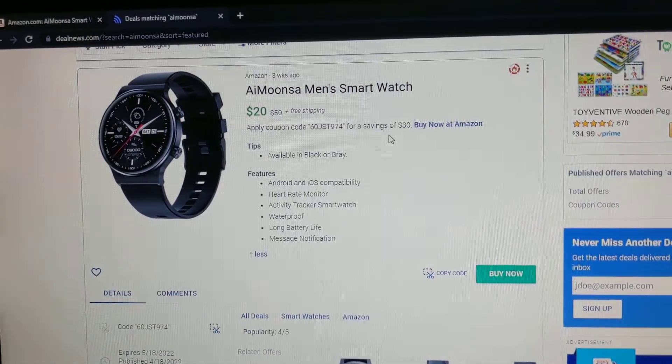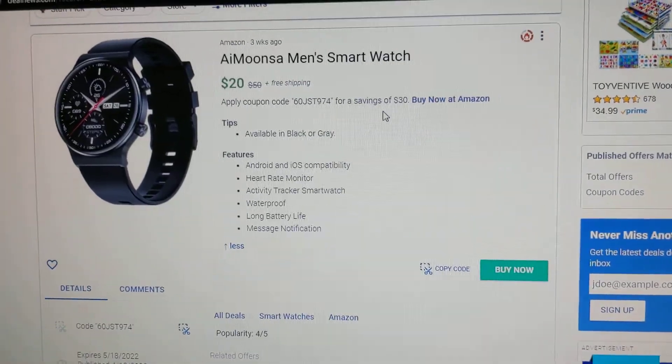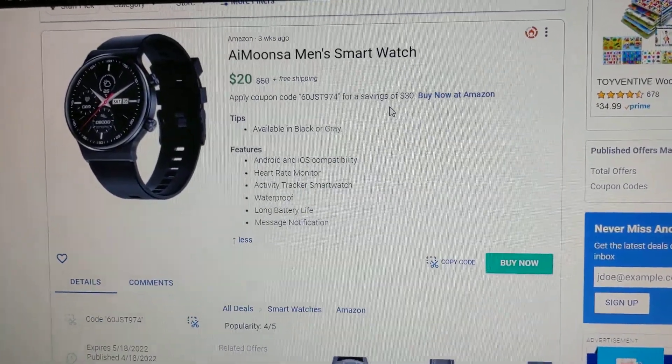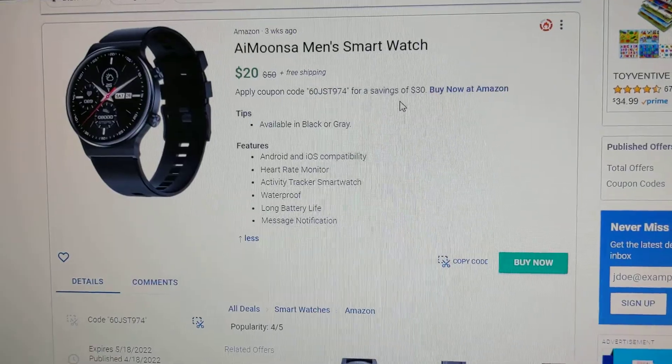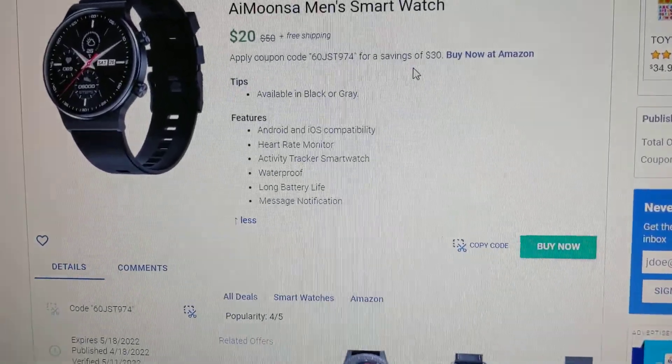Recently on DealNews, there was this few-weeks-old ad for a smartwatch. I was hoping to get something that had a heart rate monitor and can count my steps — I think this does it. This is also waterproof, as you can see in the ad.